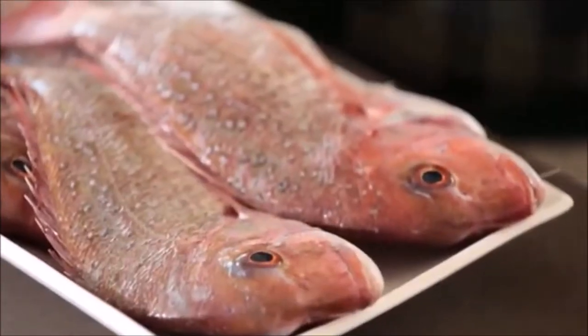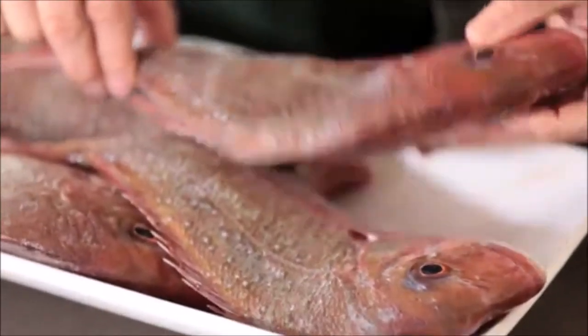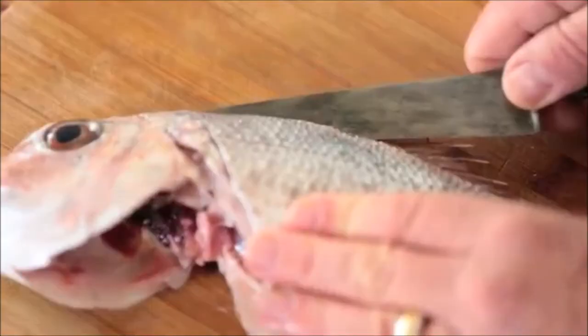So I am gonna show you how I fillet a cod. These little beauties have been scaled, which I love, because I love to cook my cod with the skin on. But the first thing I do is make sure that the fish is dry so it's not gonna slip around on the board.